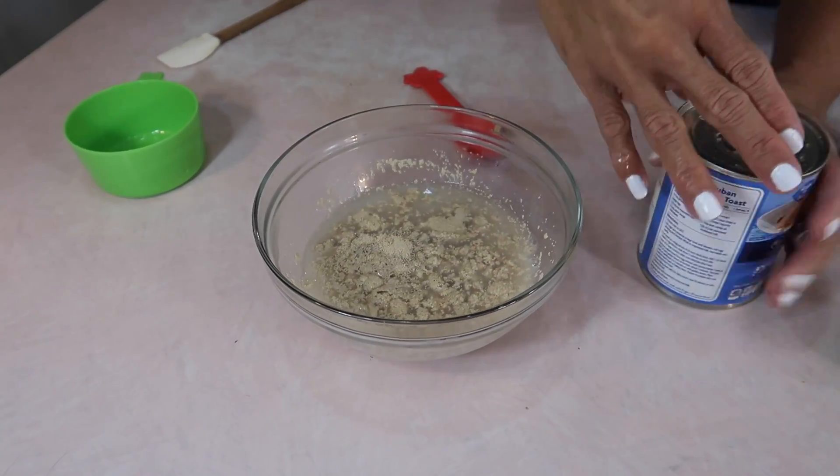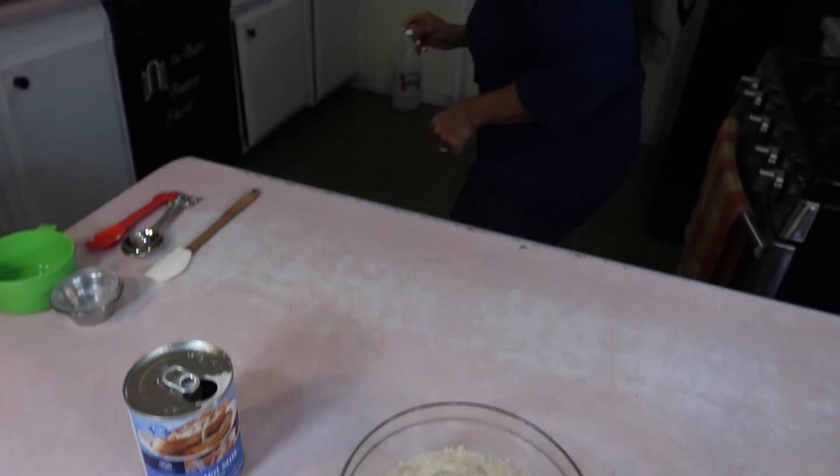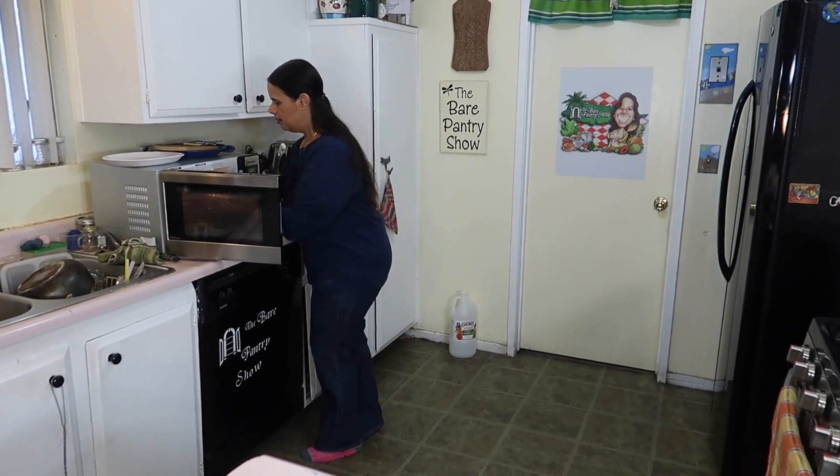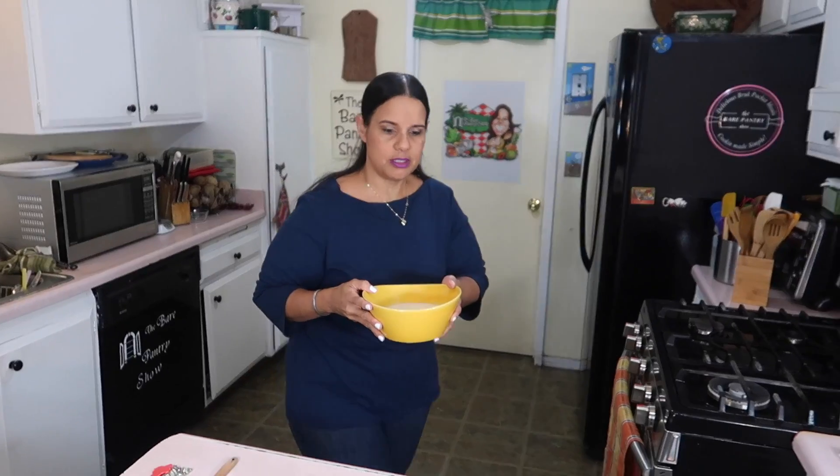Now I'm going to heat up my evaporated milk in the microwave because the warm milk will help the bread rise more quickly. I just heated it for about 30 seconds — not too much, we don't want to scald it.